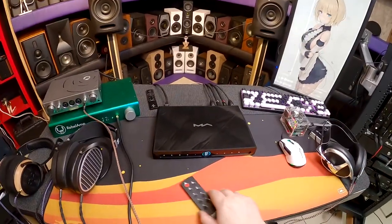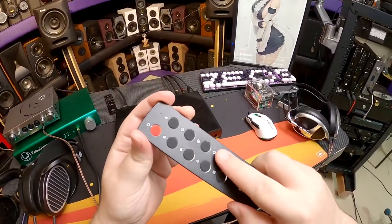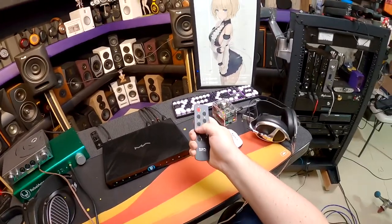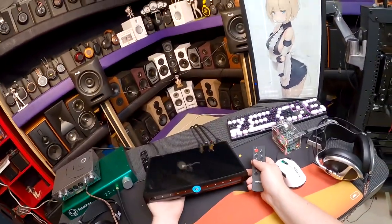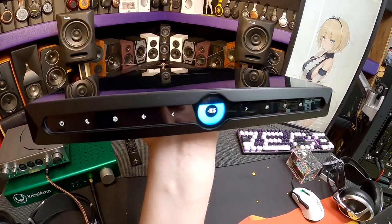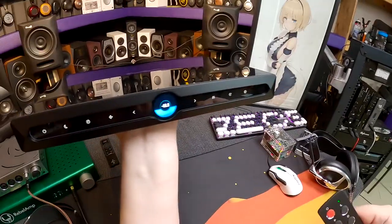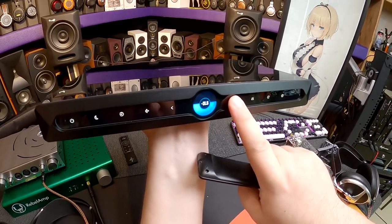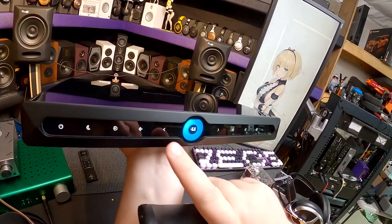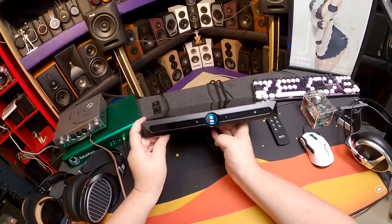Volume display: when adjusting from the remote, it shows a large bar you can see from across the room. When adjusting from the front panel, it shows numbers. That's smart design — whoever thought about that deserves credit. Volume doesn't move super fast; I wish it were slightly quicker. The mute button displays a big MUTE graphic. That kind of thoughtful UI detail is exactly why Matrix is one of my favorite audio brands.